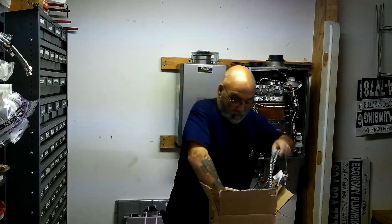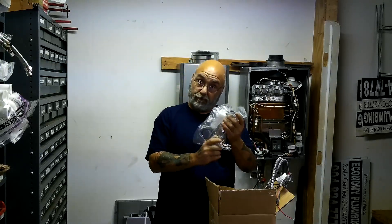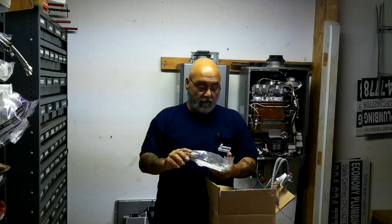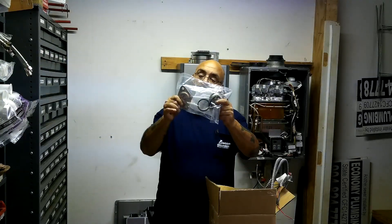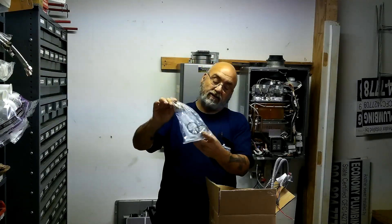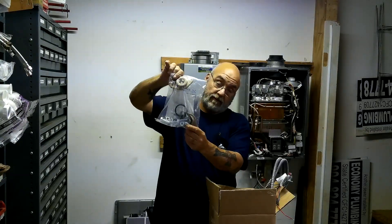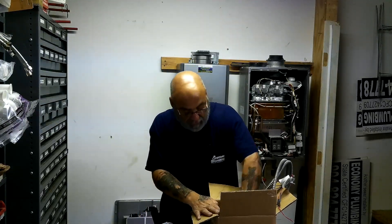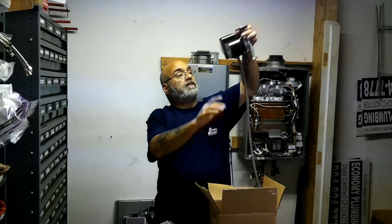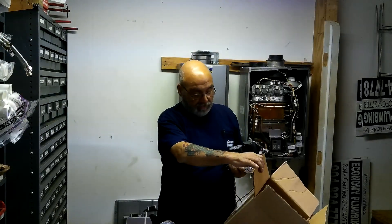It is a drum force pump style unit. You're going to get two brass three-quarter inch flanges. You're going to have four nuts and bolts and two gaskets to make up the pump, and then you're going to have your stainless steel drum force pump, which again is the GTK15.